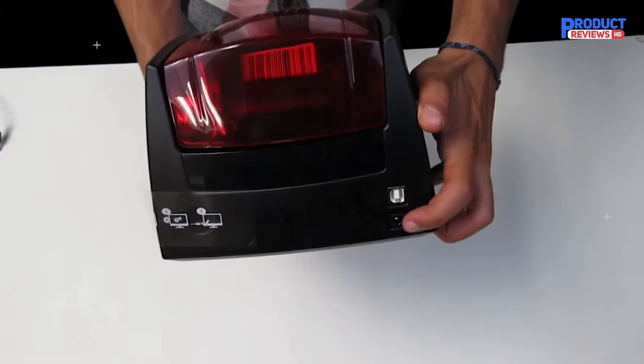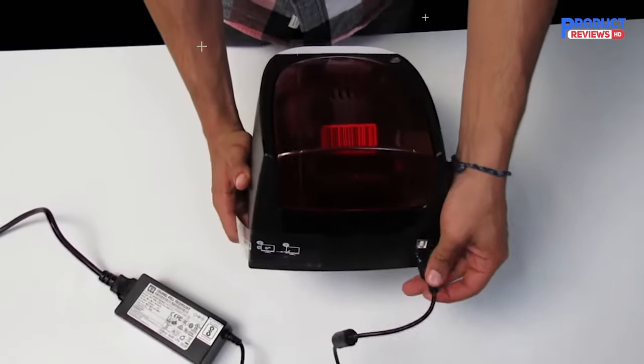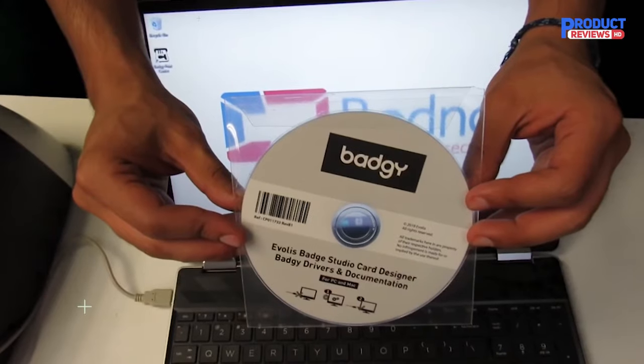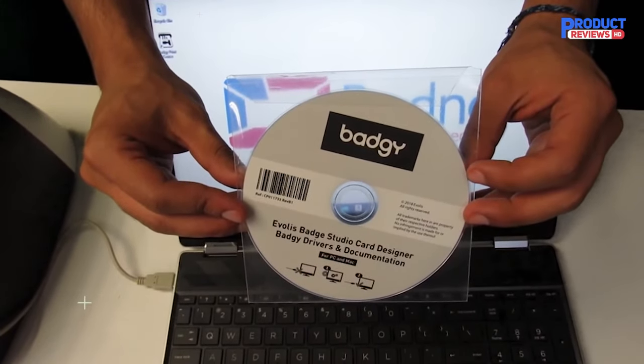The Badgie 100 is a single-sided ID card printer and cannot be upgraded for automated dual-sided printing. Therefore, you will need to hand-feed cards to the printer after printing on one side to print on the other side.